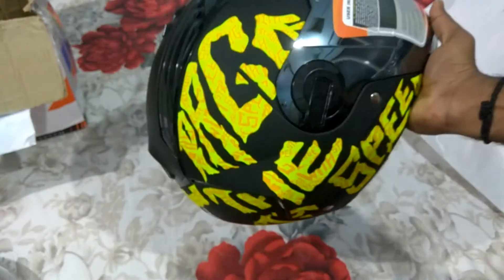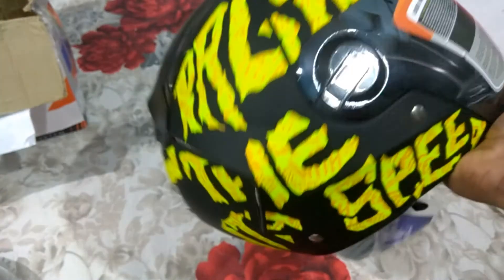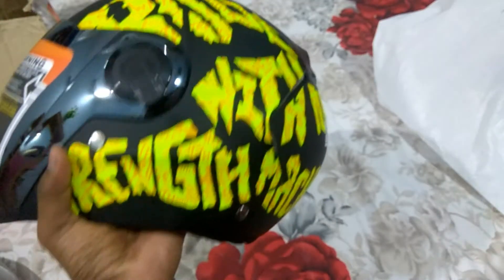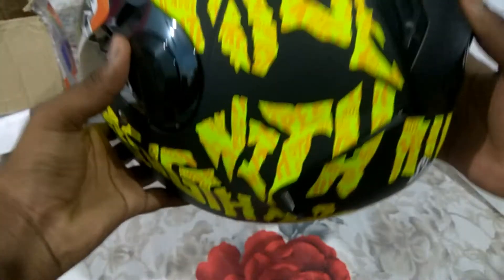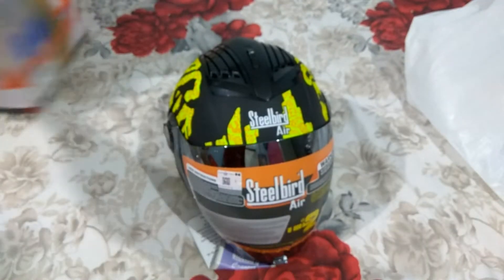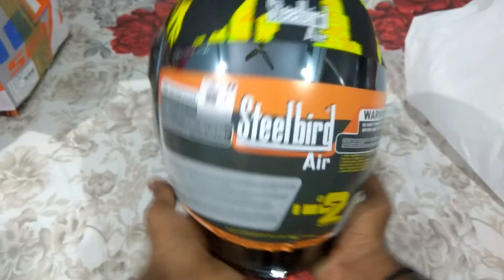Wow, great man — I didn't expect that they were going to send the graphics one. I thought I was expecting the plain one, but they have sent the graphic one. It is really nice, awesome — this black color helmet with a neon type of color, and something is written here: 'Strength'. It is really nice. Now I am going to tell you the features of this helmet.